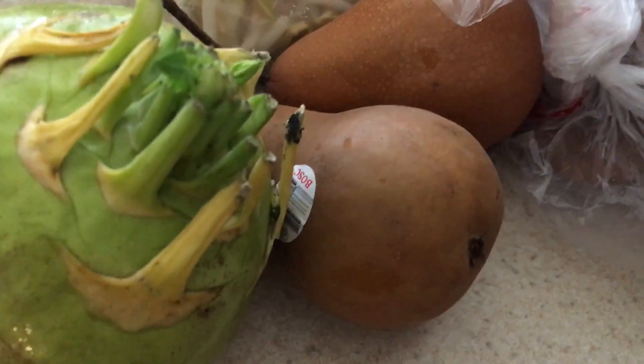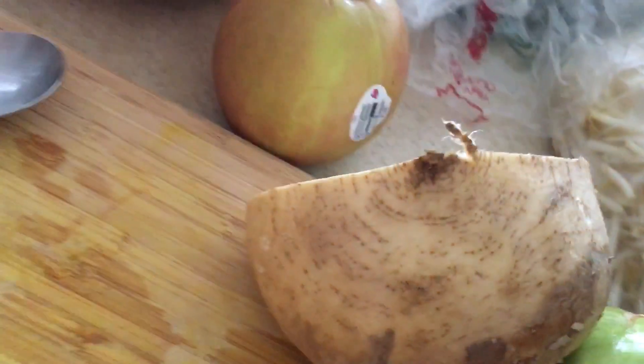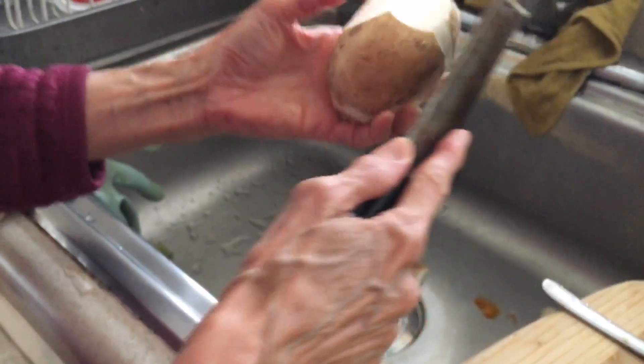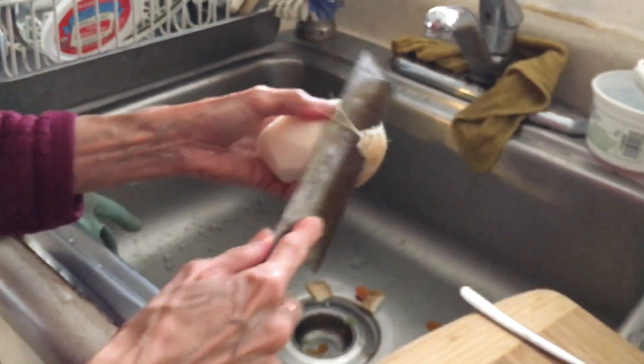Then you have two Bosc pears here that add some sweetness to the stock — you can leave the skin on. This is the jicama that she has cut in half; she's going to peel off all the skin, as you can see her doing right there. Watch out — she's very confident with that knife!